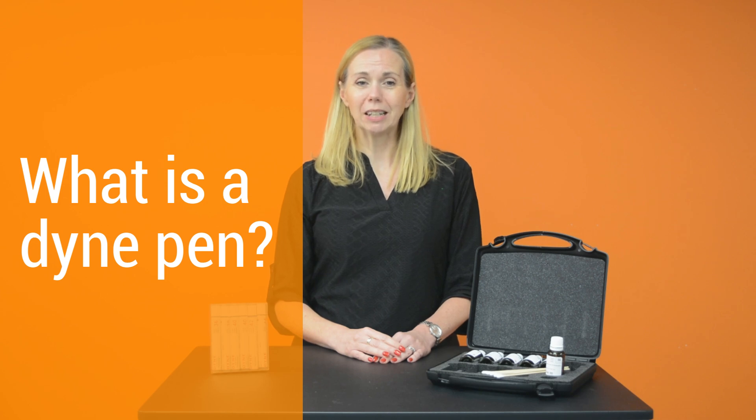Dyne per centimetre is a unit traditionally used to measure surface tension. For example, the surface tension of distilled water at 25 degrees centigrade is 72 dyne per centimetre, or 72 millinewtons per metre.